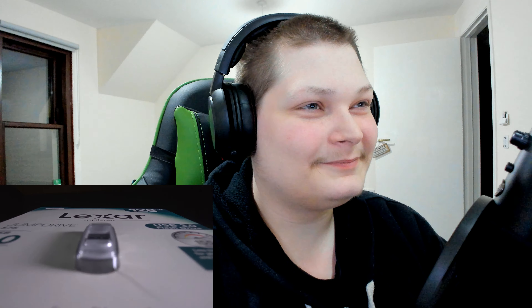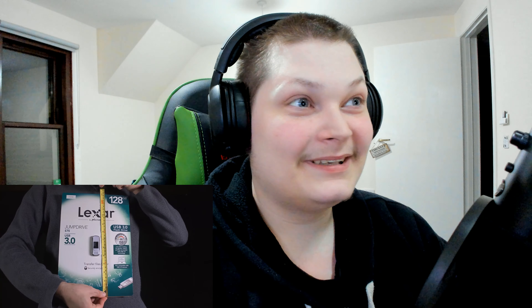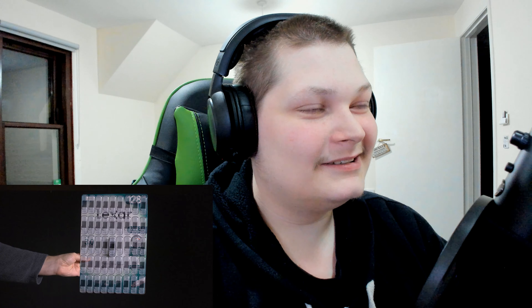I ordered this from Amazon and when the box came, I didn't even know what it was — I thought I got drunk and ordered a big coffee table book or something. Then I opened it and saw this. The jump drive is two and a half inches long. The packaging is 13 inches by nine inches. If you were to use all that extra space, I estimate you could fit 45 jump drives.